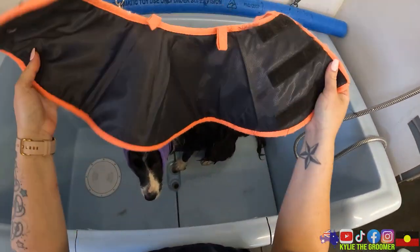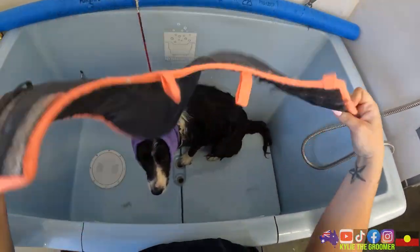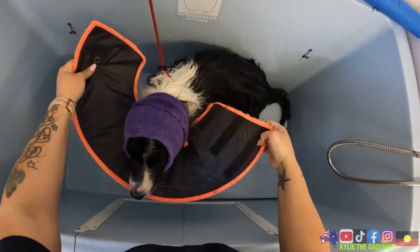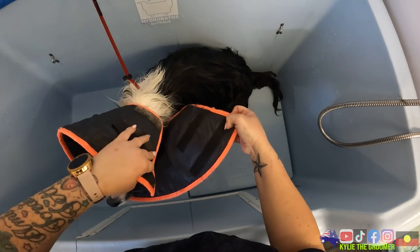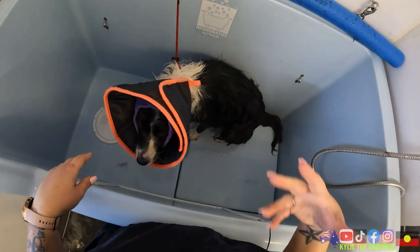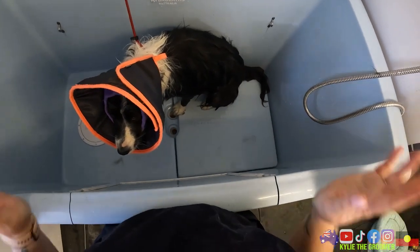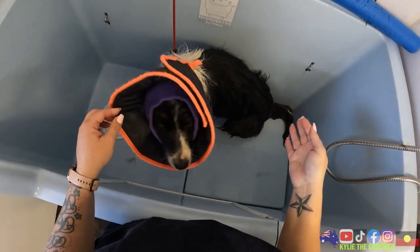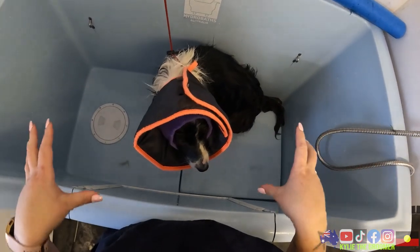And this is just a soft cone - it's well used, probably need to get a spare. The reason for that is again I want to just eliminate her prey response. I don't want her to try and attack the blow dryer - I want her to just stay calm. This is going to block her view from all the movement that's going on and hopefully just keep her calm.